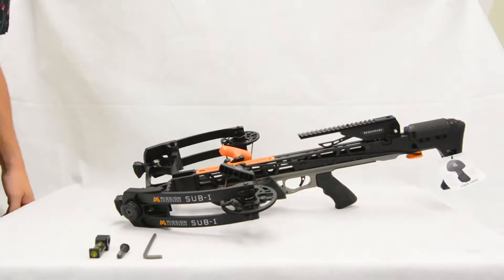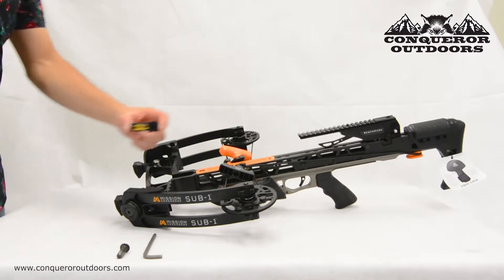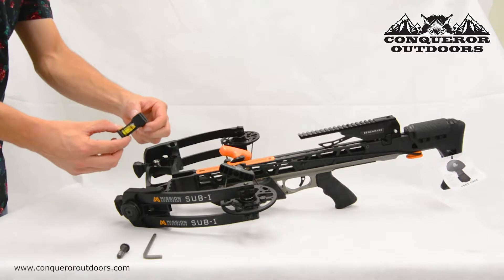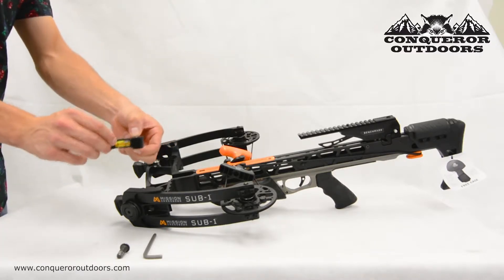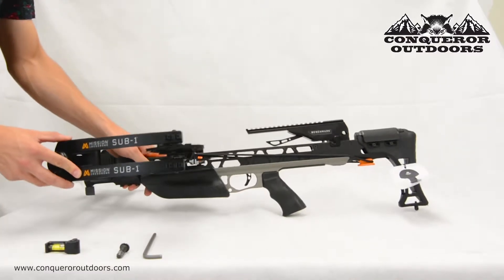Hello and good afternoon, this is Anthony over at Conker Outdoors, and today I will be teaching you how to install the Mission Precision Leveler. This Precision Leveler can be mounted to any Mission Crossbow, but for today's demonstration I will be showing you on the Mission Crossbow Sub 1.